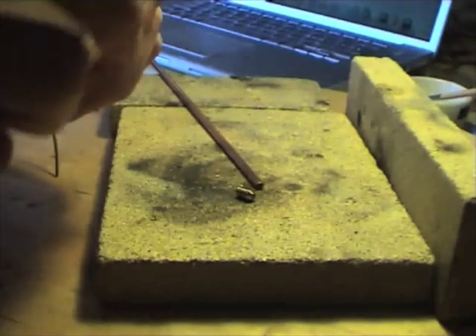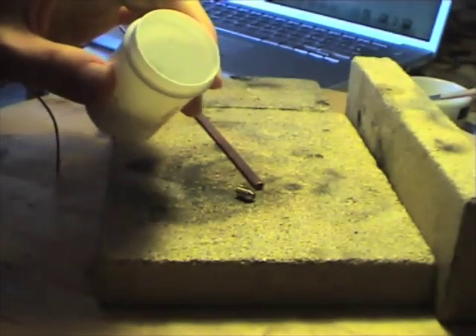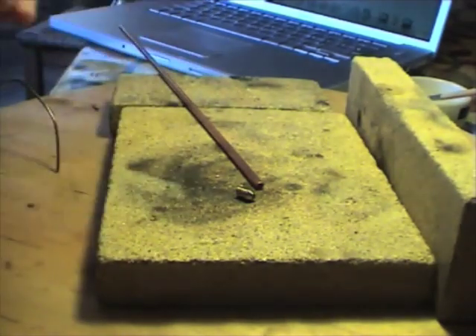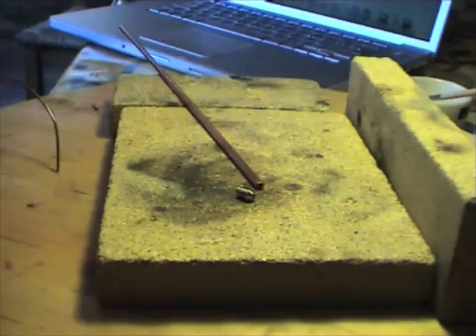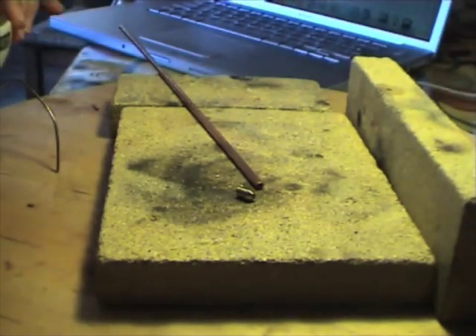And we need some flux, which is a white powder. This is a whitish powder — I wouldn't recommend sniffing it, it's quite corrosive. What you do is you mix that with a tiny little drop of water to a nice paste, and then you coat your work with it.